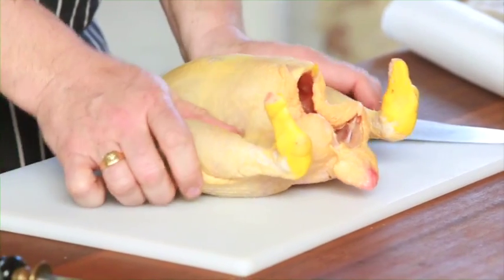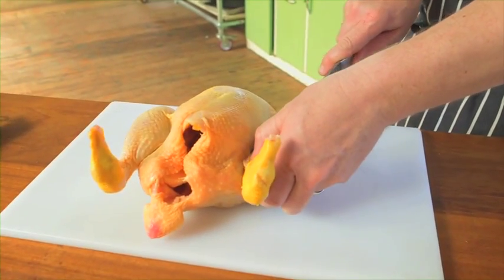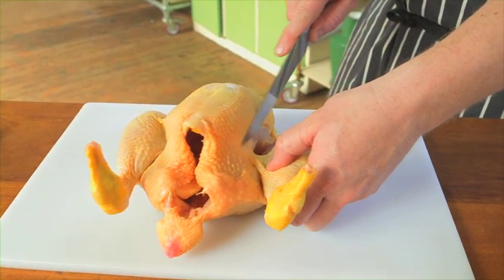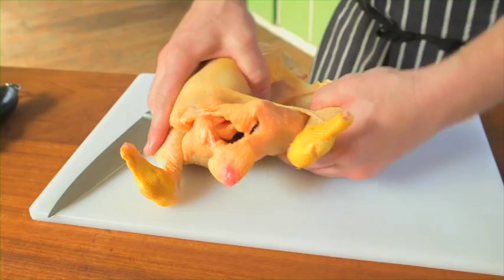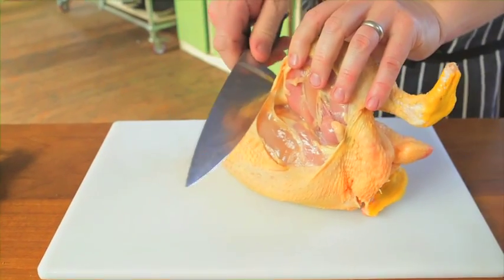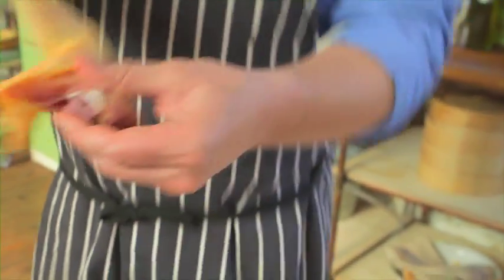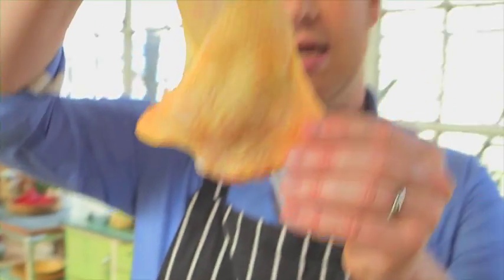Then you've got the legs here. We just use the tip of the knife to go through in between the breast and the leg. Once you've done that just pop it out like that, and then very simply push the knife against the carcass — follow, follow, follow — and then you have our humble chicken leg.